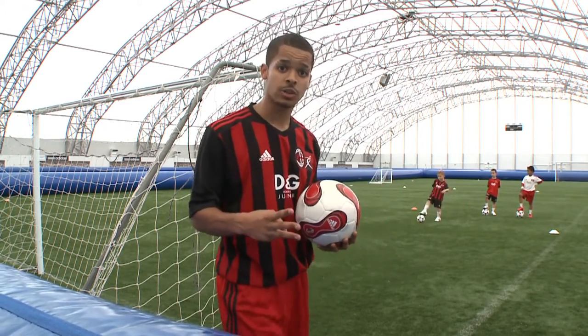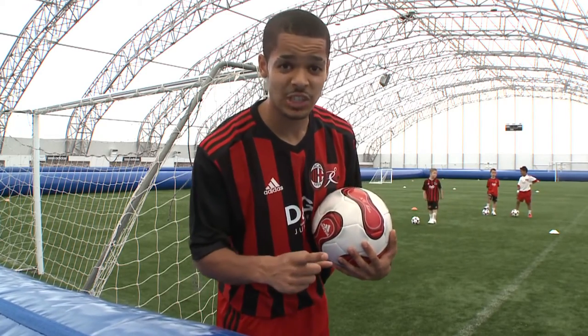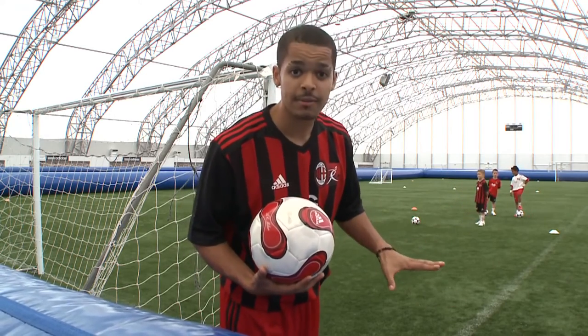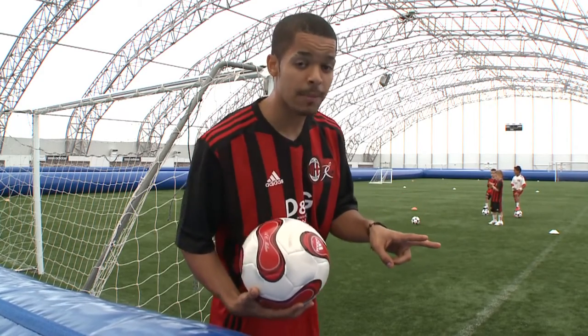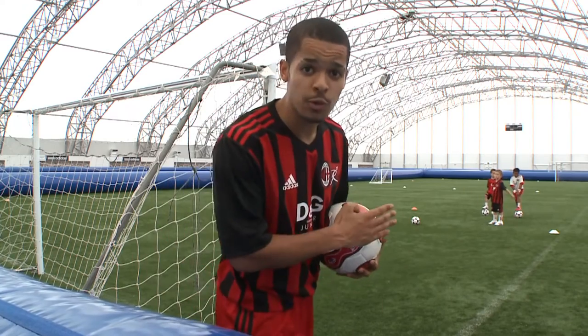Louis has been coached on three main points and he's going to show us the stationary shot. The first thing he's remembering is his standing foot — it should be flat and facing the direction he wants the ball to go. The second key factor is to get his head over the ball, and the third thing is to follow through with his laces.